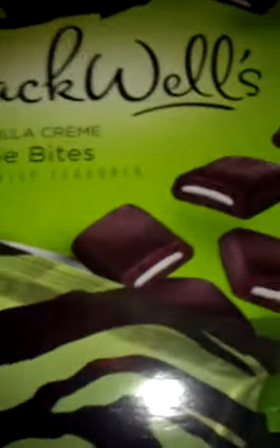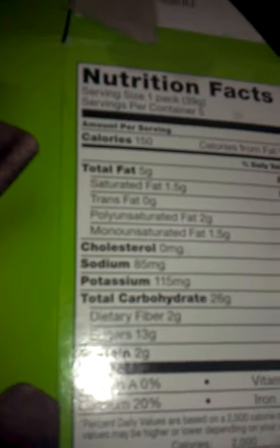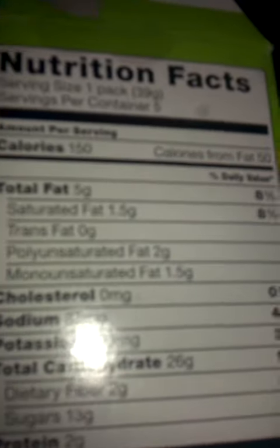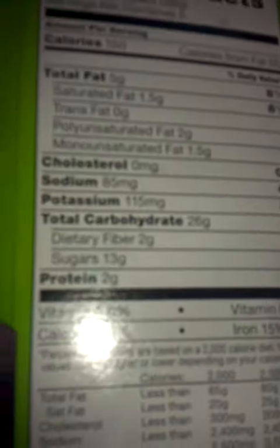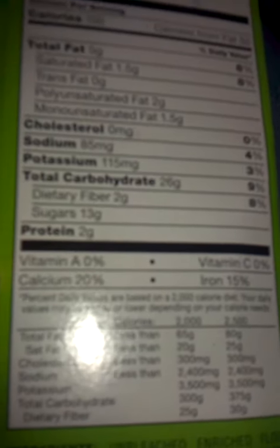As you see, you get five of them. And the nutrition facts, if anyone's interested: 150 calories, 5 grams of fat, 2 grams of saturated fat, 2 grams of fiber, 13 grams of sugar, and 2 grams of protein.